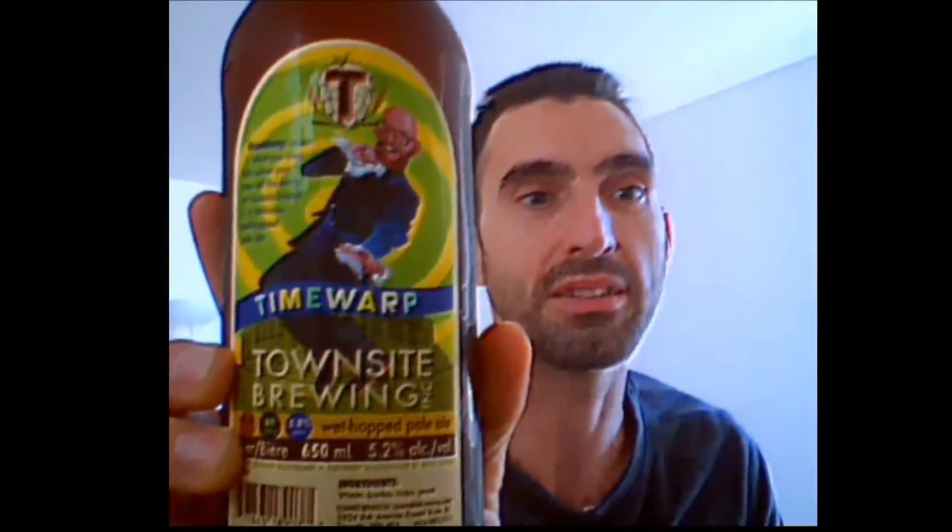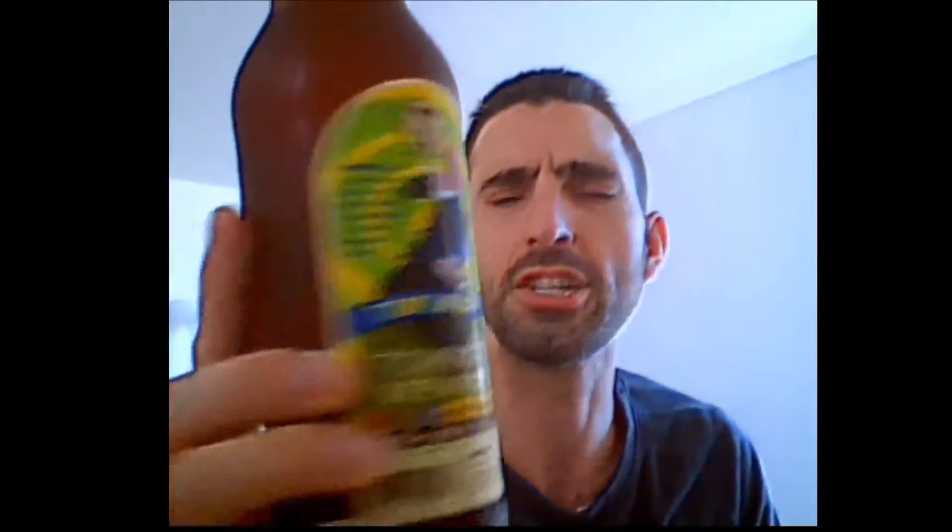So today is Time Warp, which is this beer right here. It is from Townside Brewing, which is from BC. I didn't check quite where they were situated, but they do have a great website that I recommend you go and check out if you like beer and see what's up with all the beers in general, especially for this brewery.